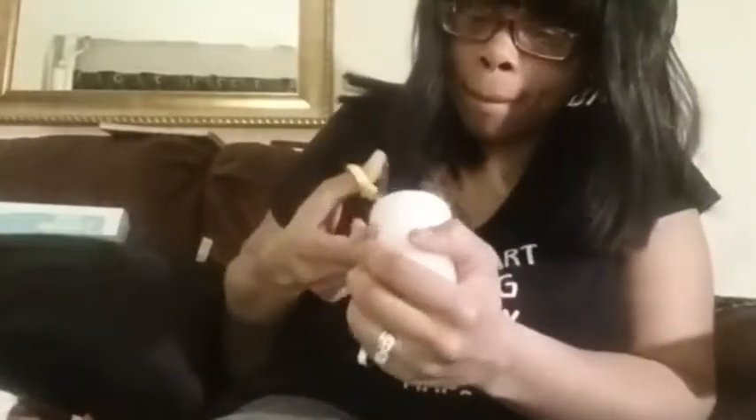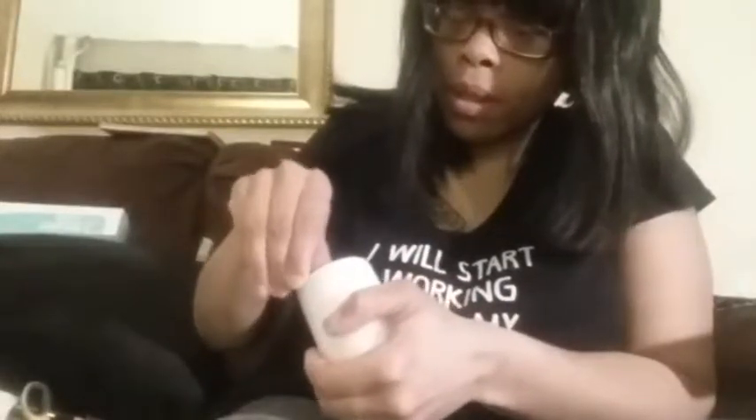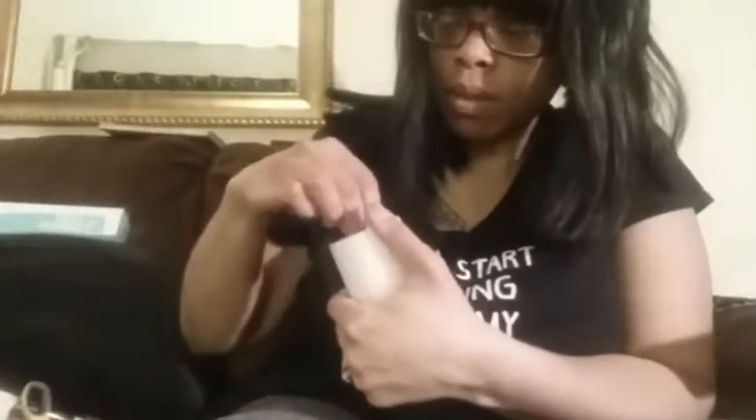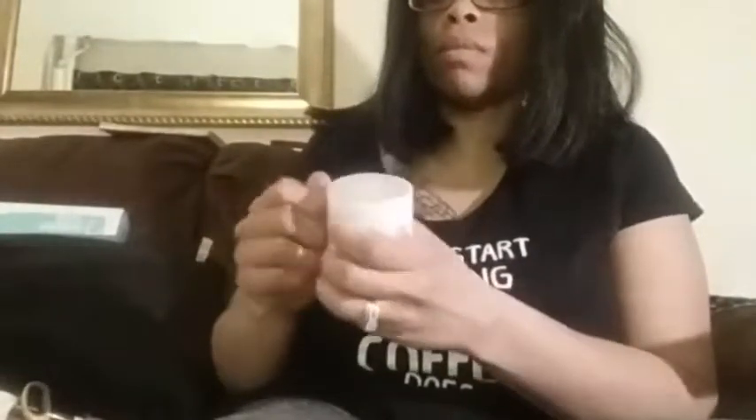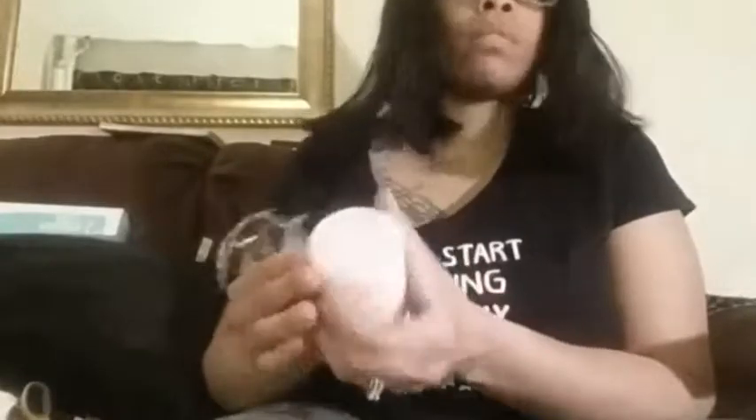A blow dryer. And for the candle — the whole purpose — take the candle off the pack. Or if you're one of those mad geniuses that know how to make your candle from scratch, do what you do. But this candle came from Dollar Tree; it's one of their scented candles.